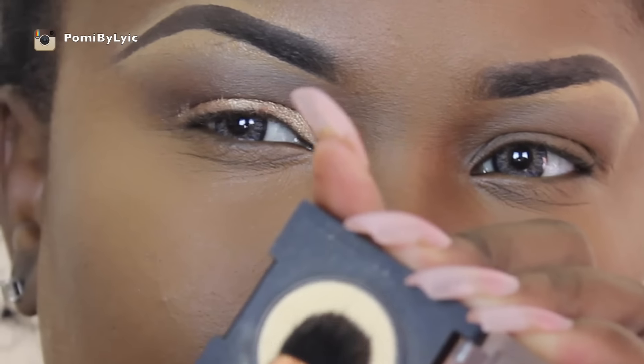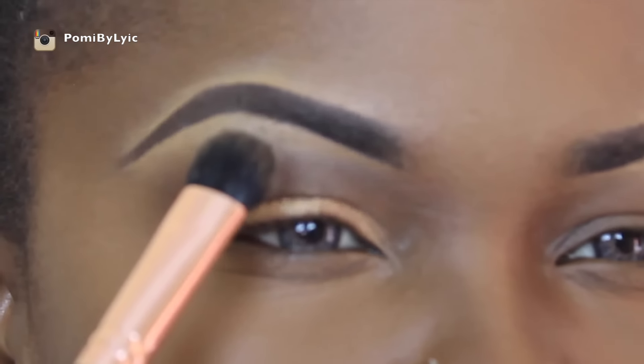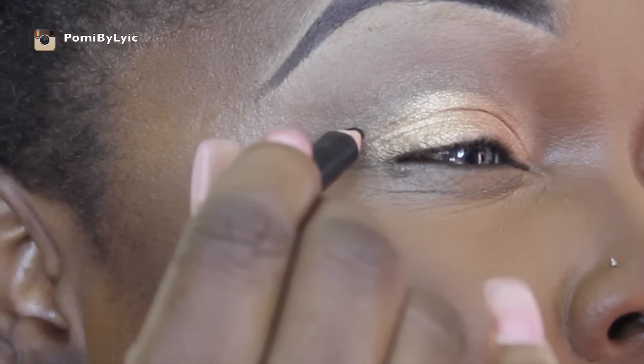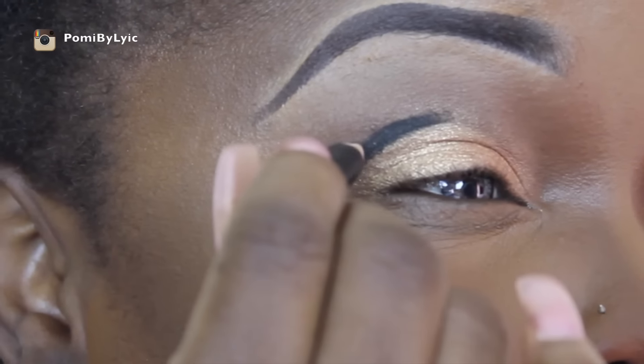Next I'm going with my Motives eyeshadow in vanilla, and all the brushes I'm using are from my line Pour Me by Lyric. I'm going to pop the vanilla eyeshadow on my brow bone.